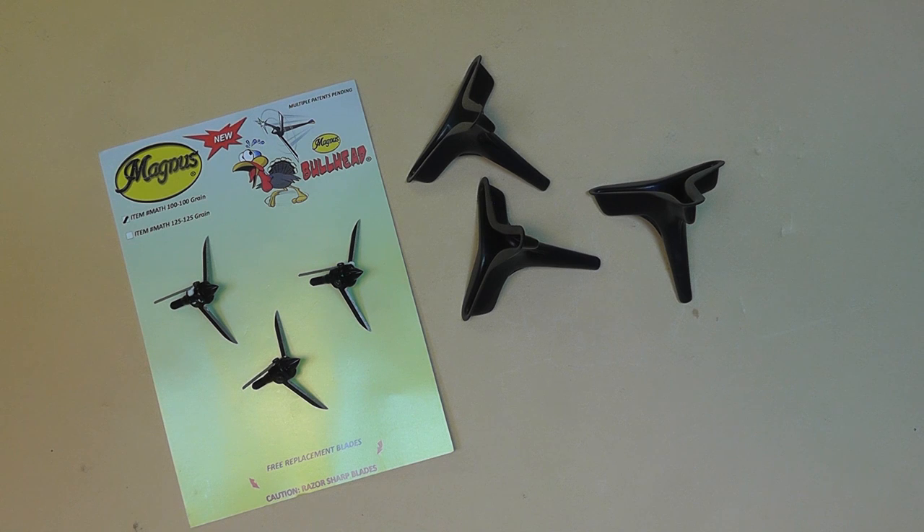It came with an instructional DVD. I sat down and watched it with my son, and they had all the testimonials in the video and showed a bunch of people shooting turkeys. They did have some instruction on how to tune them and how to sight in your bow with these, and they touched on something called a four-feathered arrow — using layman's terms here — and I didn't quite understand what they meant.